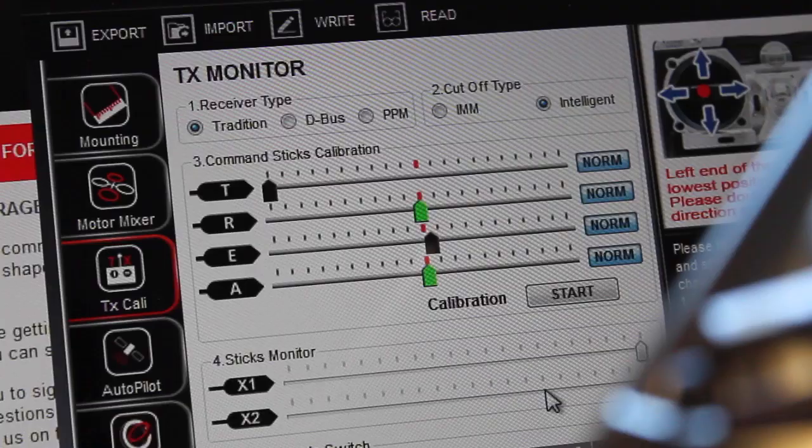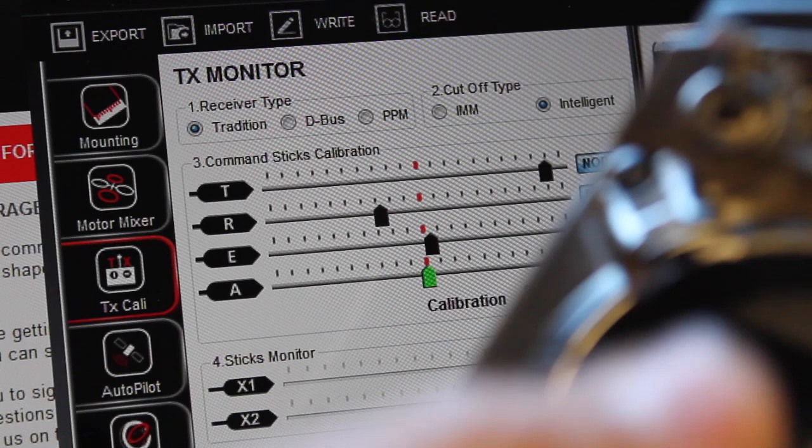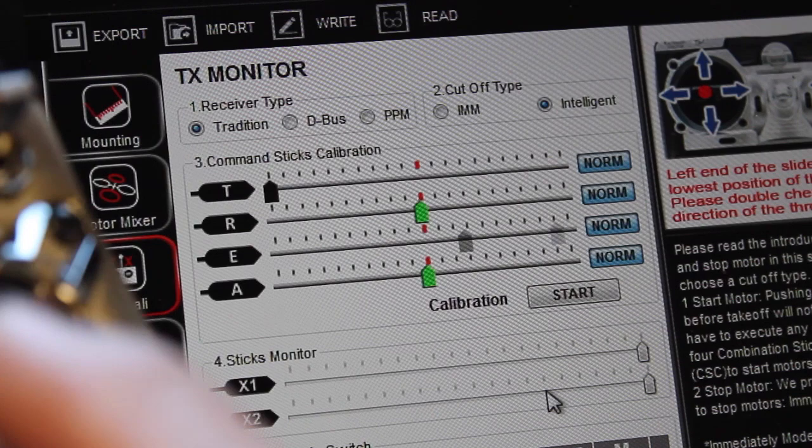Now we're reconnected to the assistant and we're seeing what we'd expect — our throttle, rudder, elevator, and aileron all responding correctly. I'm going to go ahead and do a quick calibration, and then we're going to move on to setting up flight modes.